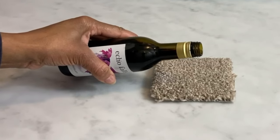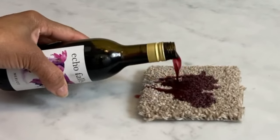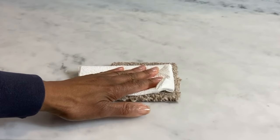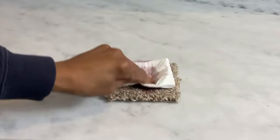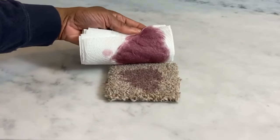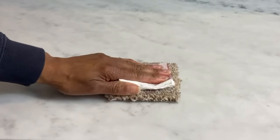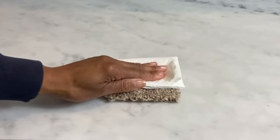Our first example: when a wine spill occurs, act fast. Grab some paper towels or a clean kitchen cloth and gently blot the spill. Blotting will help to absorb as much wine as possible. Never rub — rubbing will only push the wine deeper into the carpet fibres.